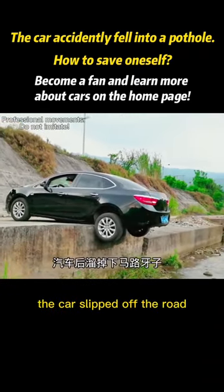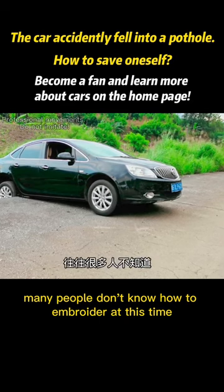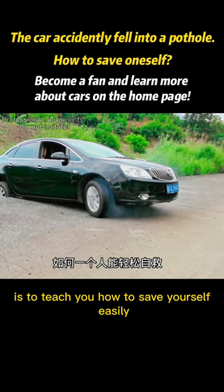Yes, you are right — the car slipped off the road. Many people don't know how to handle this situation. So I deliberately drove my car off the road to teach you how to save yourself easily.